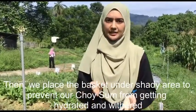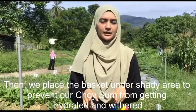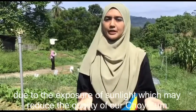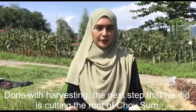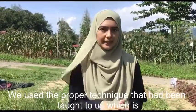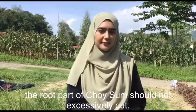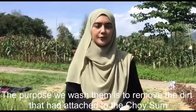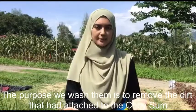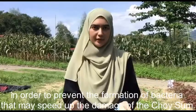We placed the basket in a shady area to prevent our choi-sam from dehydrating and withering due to exposure to sunlight, which may reduce the quality of the choi-sam. Done with harvesting, the next step was cutting the roots of the choi-sam. We used the proper technique that had been taught to us, which is that the root part of the choi-sam should not be excessively cut. Then, we washed the choi-sam to remove the dirt attached to it, in order to prevent the formation of bacteria that may speed up its damage.